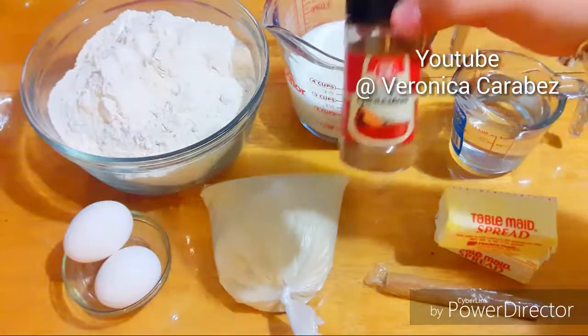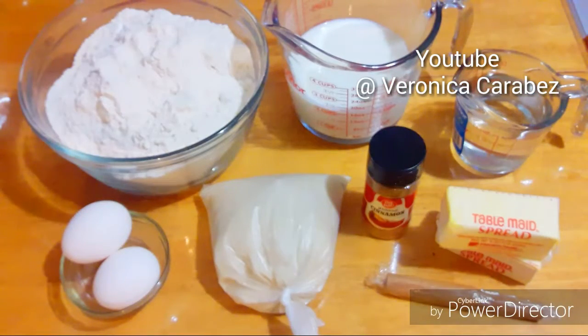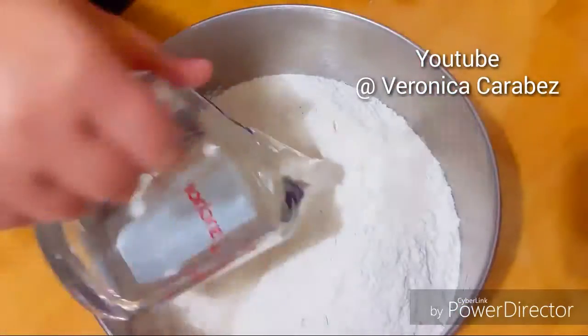And then powdered cinnamon, sugar, and two eggs. I will leave a picture at the end of this video so you can take a screenshot for the full ingredients. Let's just get right on to the procedure.